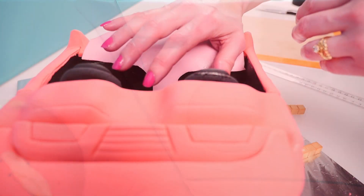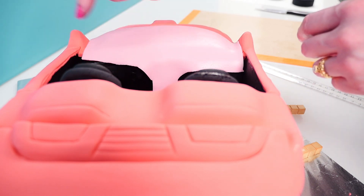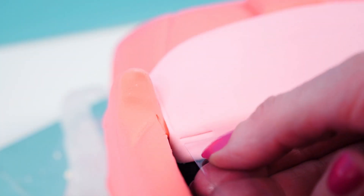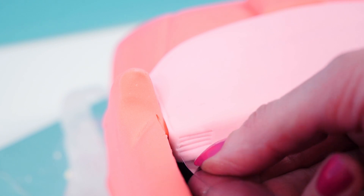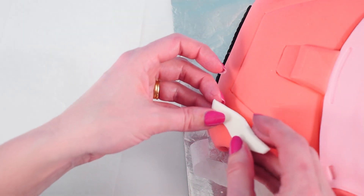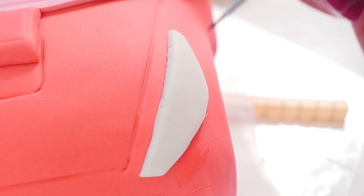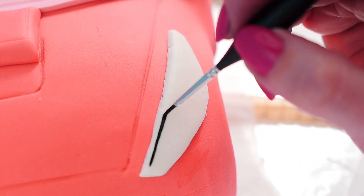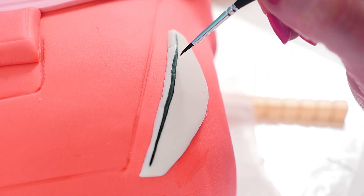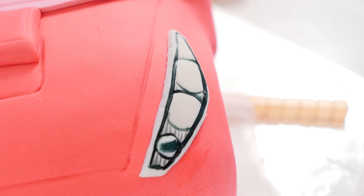Cut a piece of pale pink fondant and add it to the top of the car where you drew that curved line and down the dashboard. You can use some acetate to make little indents for air vents and I like to use straws to make little circles for bits and pieces on the dashboard. Cut out your headlights and use a little bit of water to add them into place. Then use a paintbrush and some gel food colouring to paint on the lights — any time you have to paint a circle I find it easier if you make an indent using a straw or a lid and then paint around that.